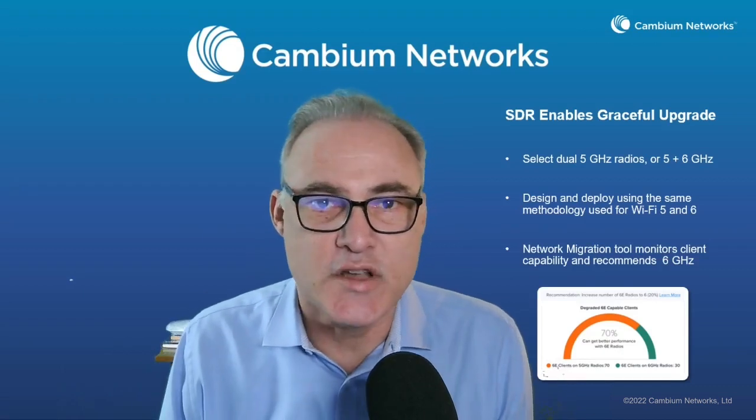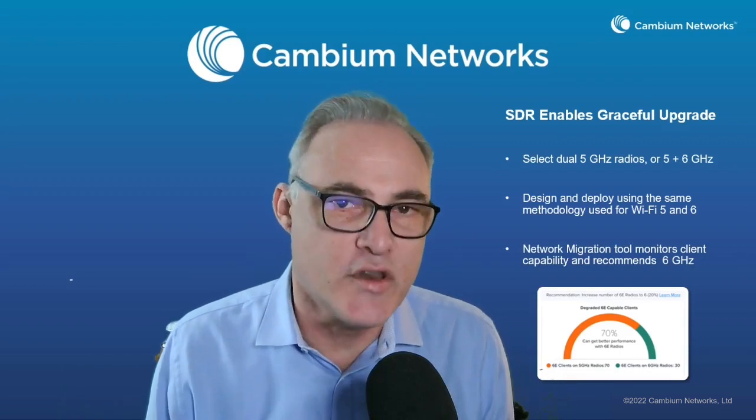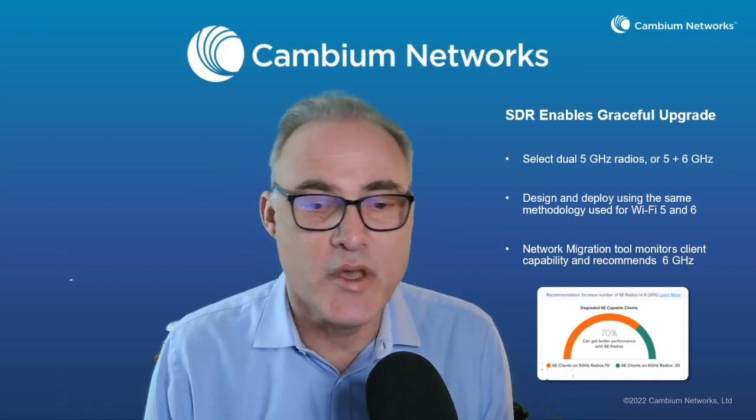As you need to grow the network, you can change by just flipping a software switch and turn it into tri-band mode with 2.4 gigahertz, 5 gigahertz, and a 6 gigahertz radio supporting LPI and standard power. If you want to know more about LPI and standard power, go look at one of the Cambium Networks webcasts on Wi-Fi 6E technology. The key advantage of software-defined radio is investment protection — it enables you to migrate the network gracefully according to the needs of client devices and other factors.